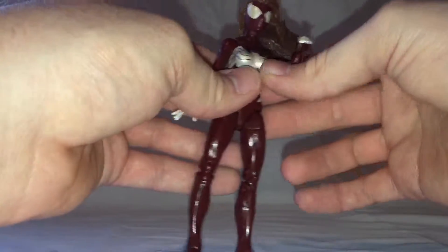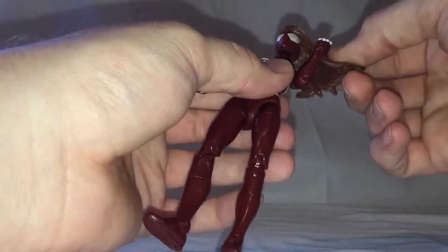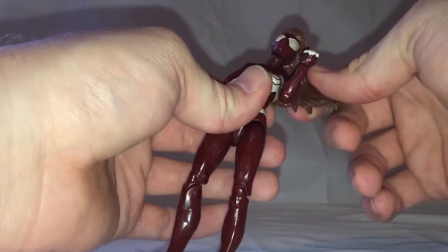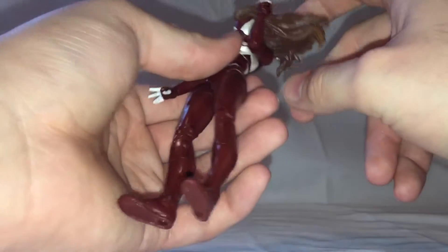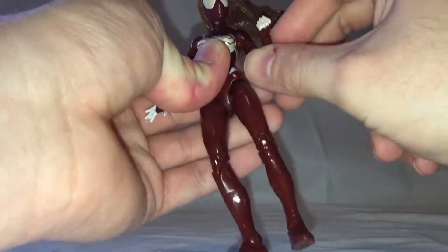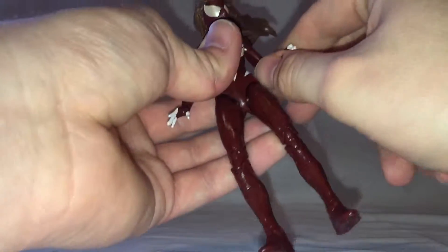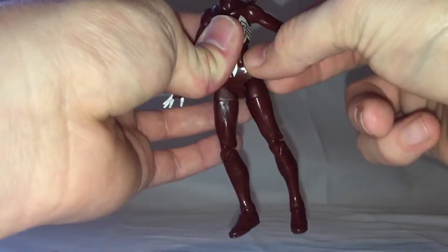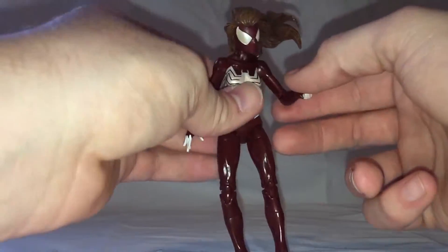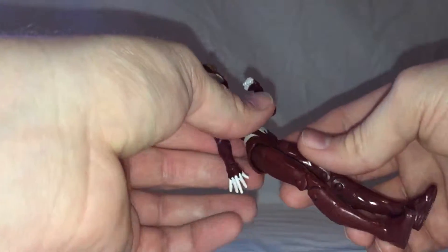From what I understand, the articulation is fairly standard for the Marvel Legends line. Her head's on a ball joint, but it also is on a hinge, so it's got a nice up and down motion. The up not so much because of the hair, but it's got a very far down motion. The shoulders are on a hinge and they can swivel up pretty far — full rotation, no bicep swivel, but there is a swivel at the elbow. The elbows are just single joints, but they do get a pretty decent range, a little over 90 degrees.